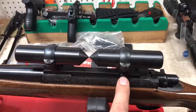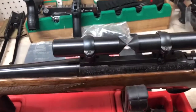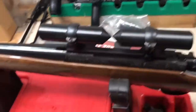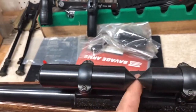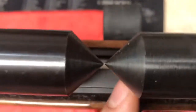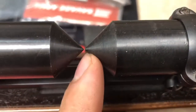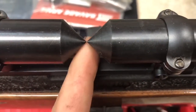Then once you get your rings on, it's very important — especially on this style ring setup where the rear can be adjusted left or right with set screws — to make sure your rings are centered with each other from front to rear. We do that with the centering blocks or tubes. We put them in, get them where they're just about touching, and when you look at them from above or the side, you want to make sure the cones come to a complete centering point.